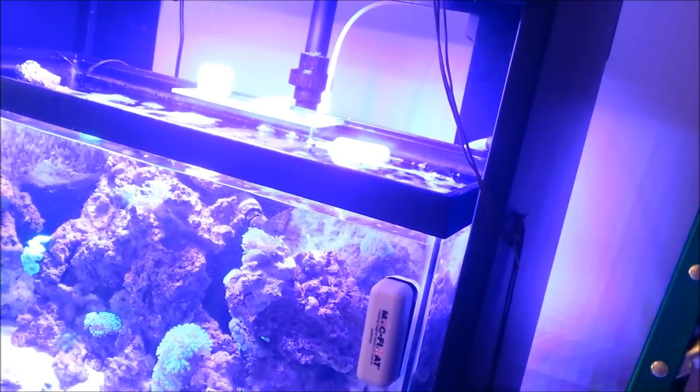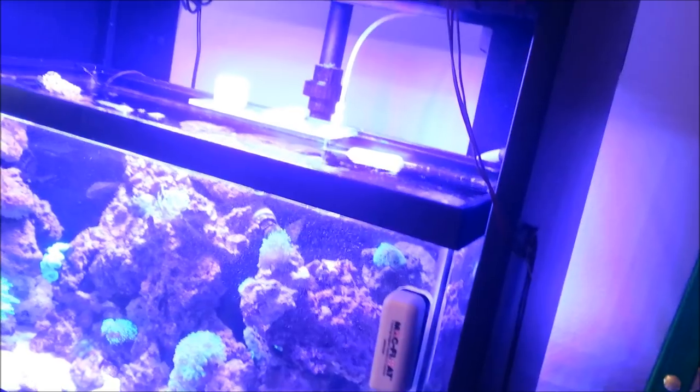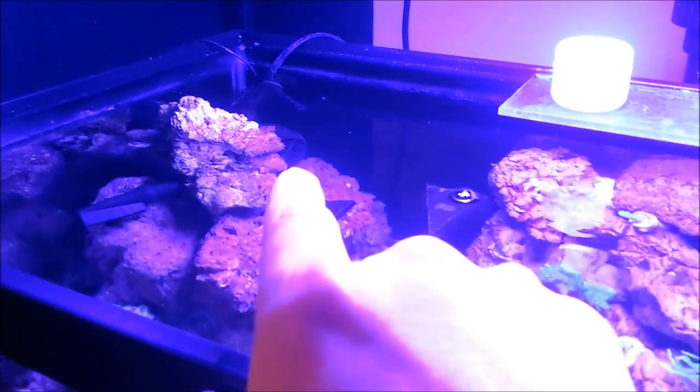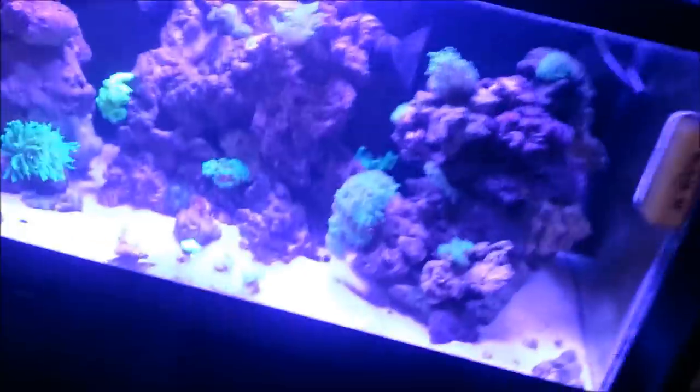Another thing I noticed with float switches is that if there's any flow in the tank, it will trigger them to go on. I did have a powerhead right there — it's off now because it's just too powerful — but it was moving my float switch and causing it to stay kicked on.